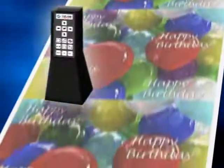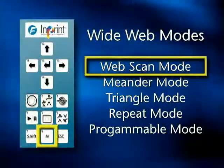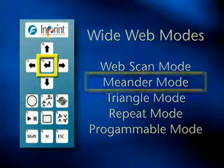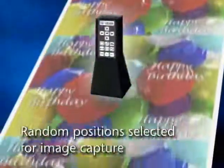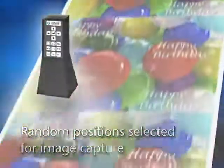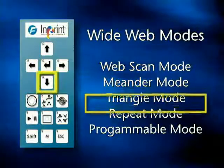In wide web situations, the camera can travel back and forth across the width of the web in a variety of pre-programmed patterns or modes without operator intervention. For example, in the pattern called meander mode, the camera will stop at randomly selected points to provide a look at that portion of the web. Other pre-programmed patterns can easily be chosen as well.